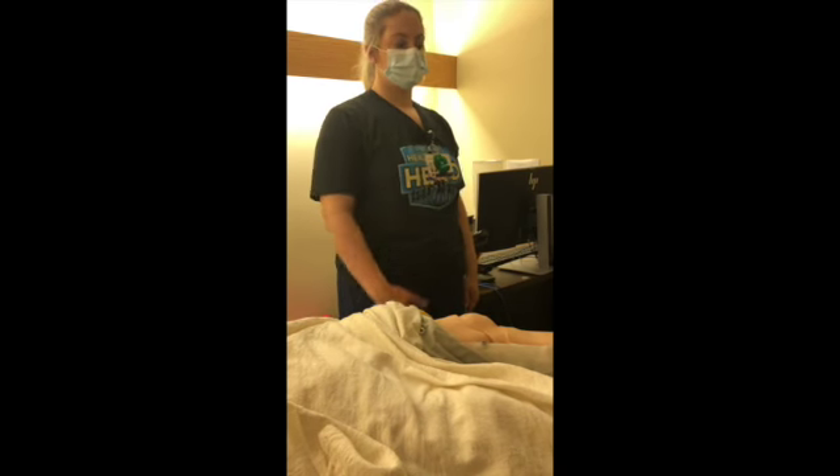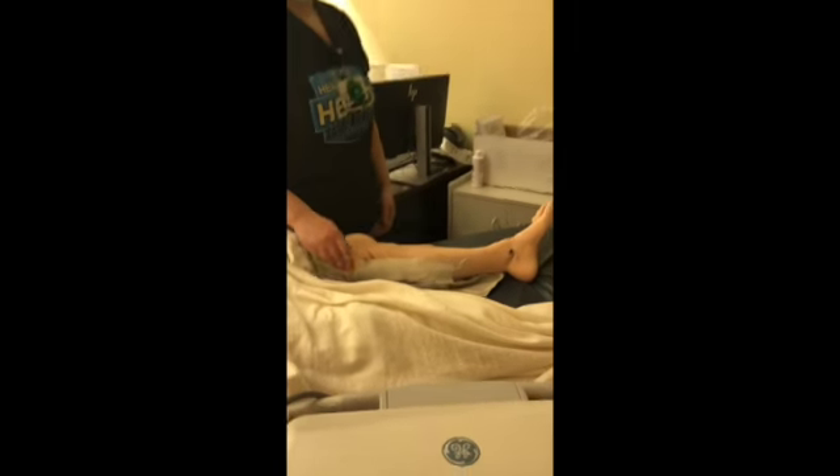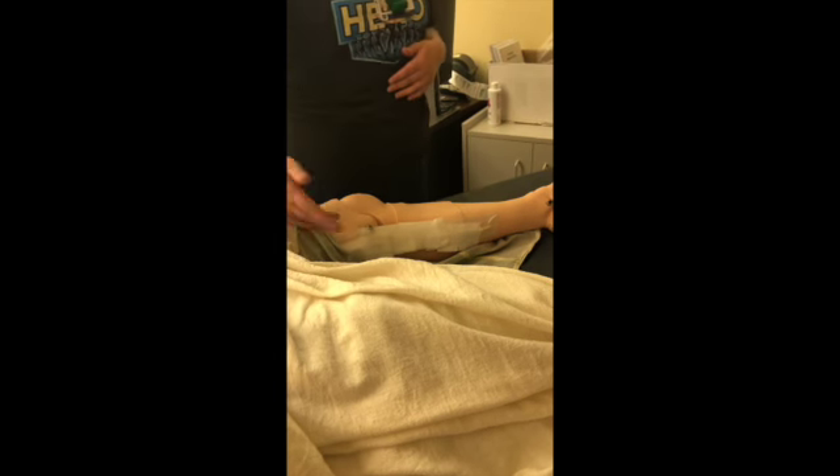I'm Liz, this is Katie, and we're going to demonstrate the care of what we call an OVH site. This is where they take the vein for heart surgery. In surgery, they'll place a dry gauze with tape over it.